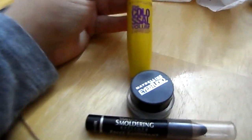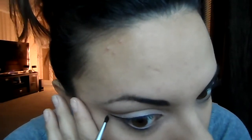Next, take your gel liner and start drawing a cat eye, and just try not to touch the crease that we just formed. My next video is going to be how to do a cat eye, so be on the lookout for that.